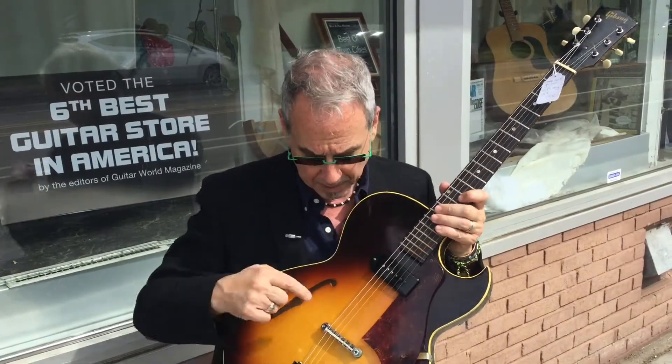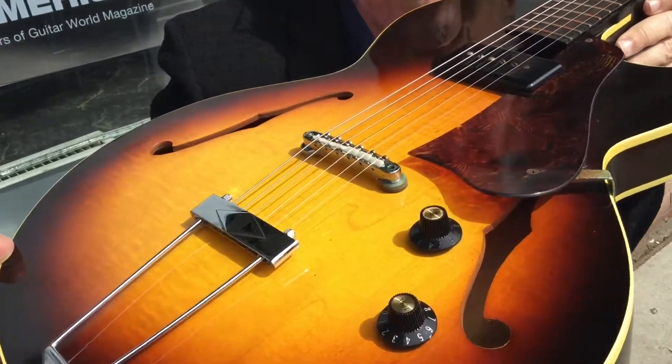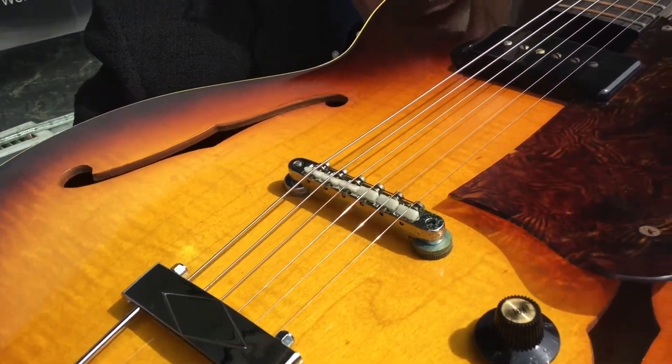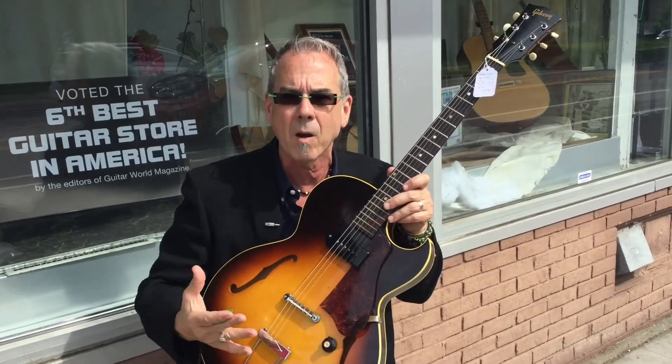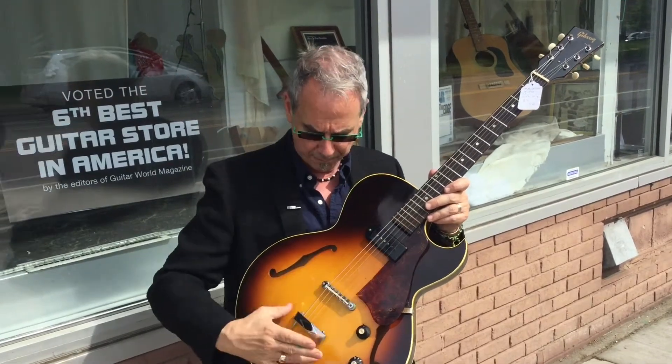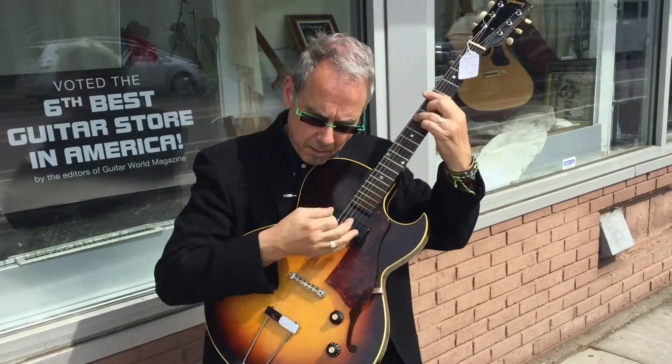These are cool guitars — Brazilian Rosewood fretboard, and instead of a Brazilian Rosewood bridge, this has a factory original anchored bridge. Now, this is a little secret that your Uncle Willie is going to tell you: these types of bridges only come on 1965 guitars. They're very rare. Normally you have a floating bridge that floats. This anchored bridge gives these guitars more impact, more sustain.